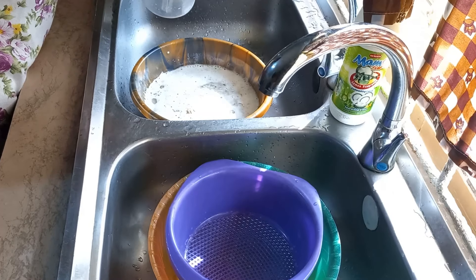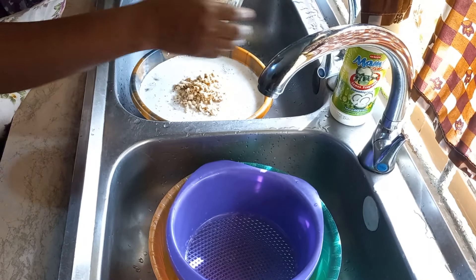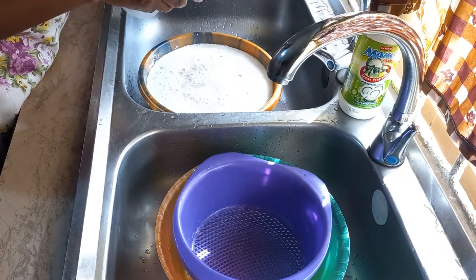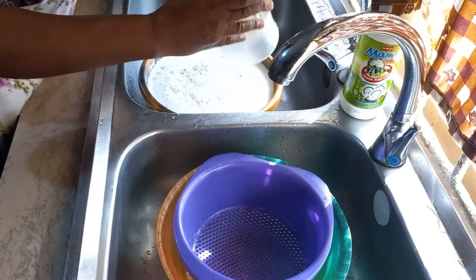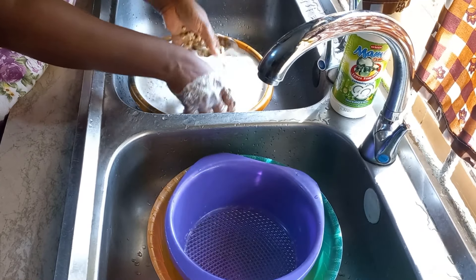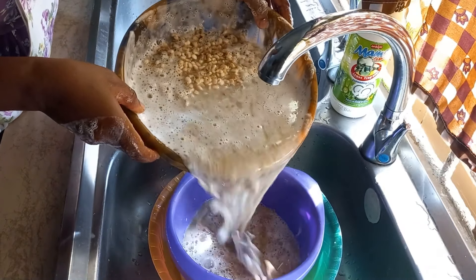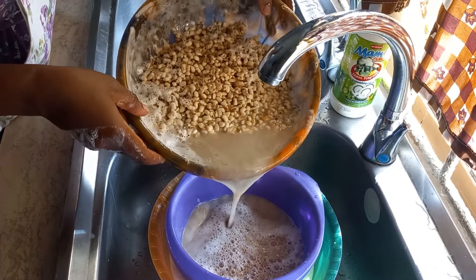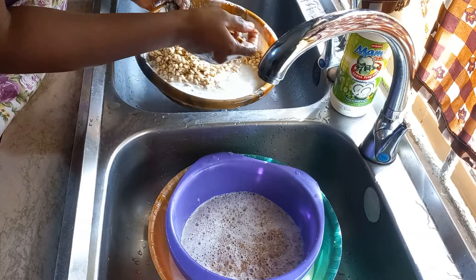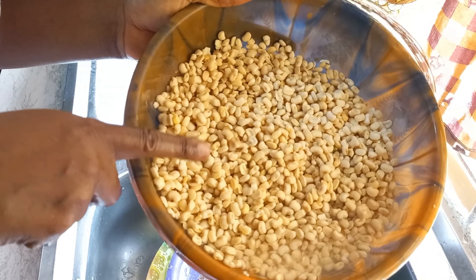I'm about to start washing the second batch — please observe carefully, just grinding like so. Blending these two batches took less than five minutes. But if you still prefer to use your hand, you can go to my akara video to see how I use my hand to peel off the back of the beans. I'll use my hand to wash it to remove the peels, and I'll keep repeating the process till all the peels are out. My beans are well washed — it took me about 10 minutes to get this ready, both peeling and washing.